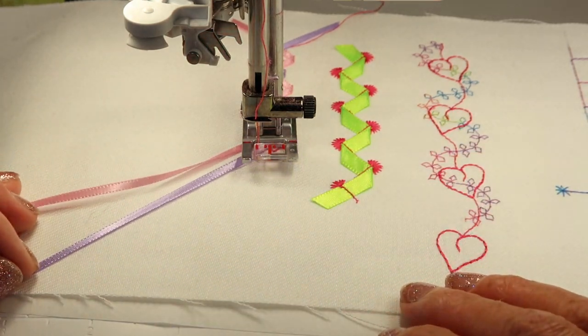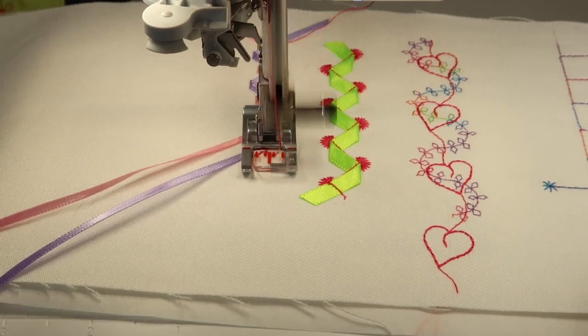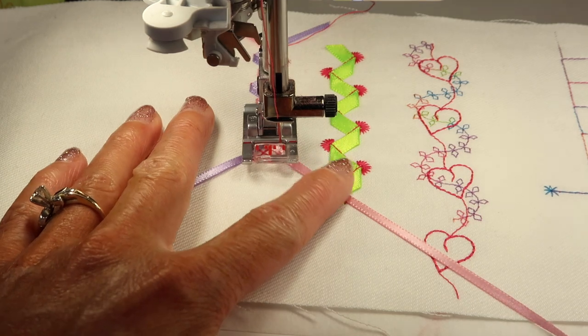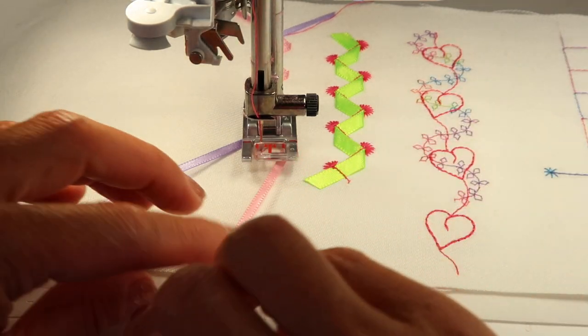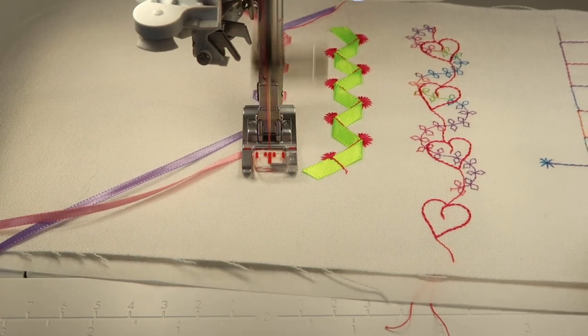When you want to end the actual pattern, go ahead while it's sewing and touch the scissor button. That means when it reaches the final stitch of the pattern — so you're not getting a stoppage halfway through — it will end nicely. It hasn't ended just yet, so keep sewing until it has.